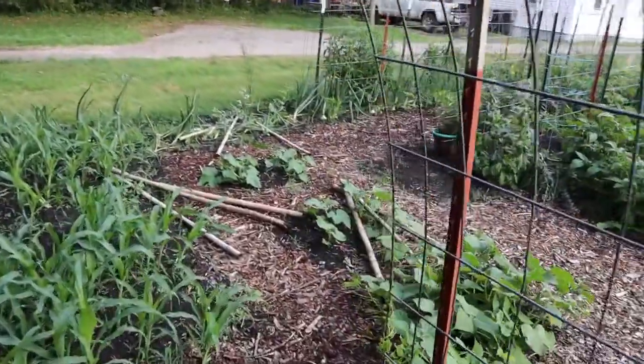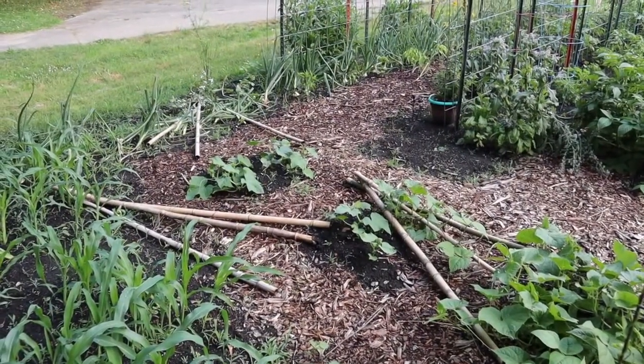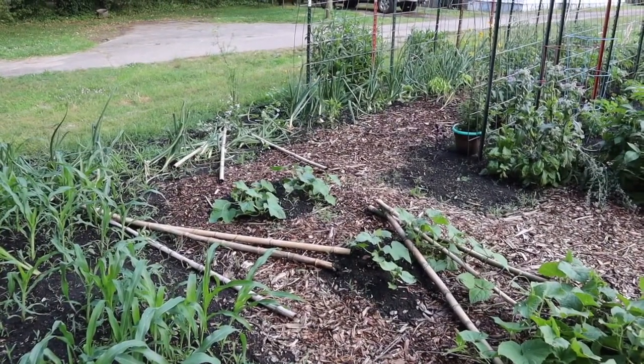Well, we came to replant things but it also looks like we're going to have to set up our trellises again. We had a very breezy day and some thunderstorms come through, so we're going to have to figure out how to get these to stand up through the wind.